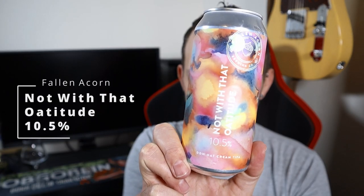Good evening all and welcome to another video on All Hail with the Ale. It's Saturday night which means it's craft beer night and the beer we're going for tonight is from a brand new brewery to me — it's Fallen Acorn. Throughout February, Saturday and Sunday night is dedicated to the beers I've bought from Fallen Acorn this month, and what better place to start than with the big one.